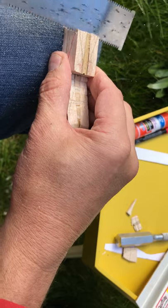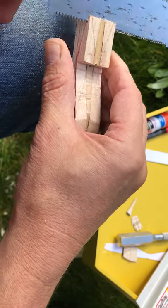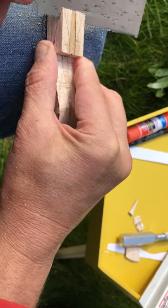Gently, don't push too hard. You just gently pull it back and forth. This saw cuts very efficiently and generally pretty straight.